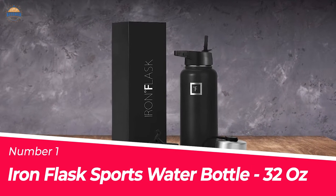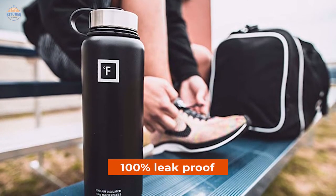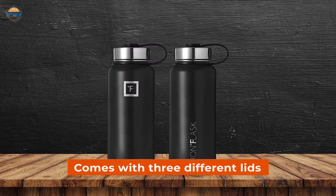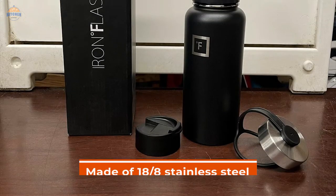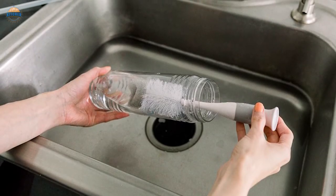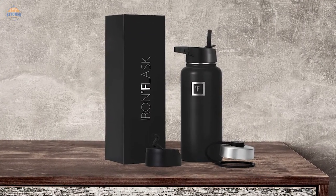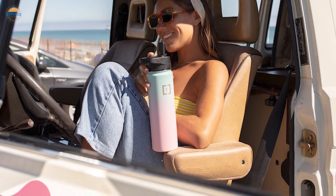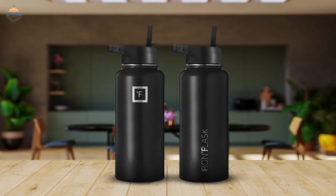Number 1: Most Popular — Iron Flask Sports Water Bottle 32 Oz. The Iron Flask is a 100% leak-proof sports water bottle that will keep your drink cold or hot for up to 24 hours. It also comes with 3 different lids: the Carabiner Straw Lid, Flip Lid, and Stainless Steel Lid. Made of 18/8 stainless steel, this bottle is both durable and elegant. You can hand-wash it only with soapy hot water to maintain its high-quality finish. The powder coat exterior ensures that it stands out from the rest. Our logo is now laser-engraved for an even higher level of quality assurance. We offer a satisfaction guarantee — if you are not happy with your purchase, simply let us know and we'll do everything in our power to make things right for you.